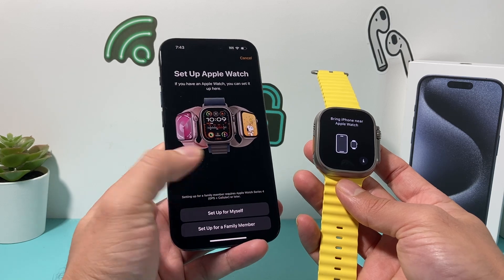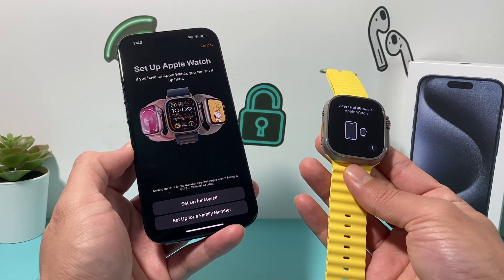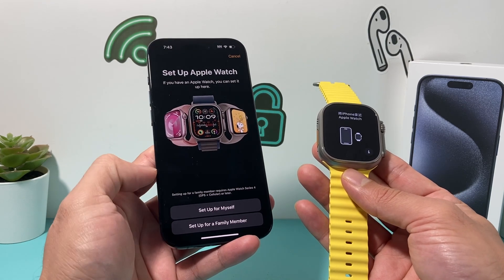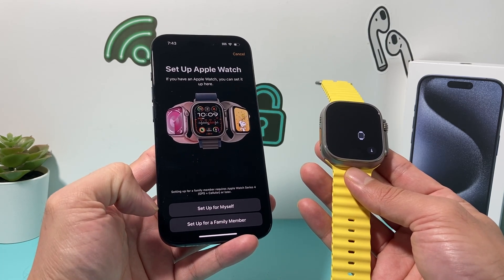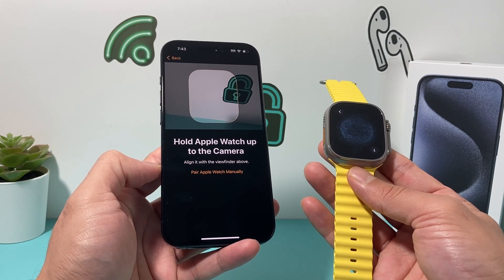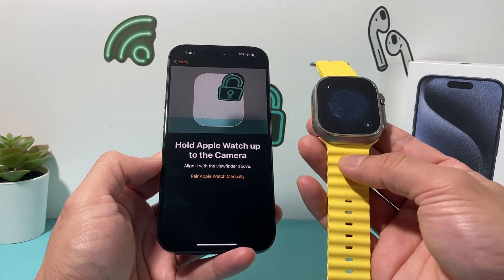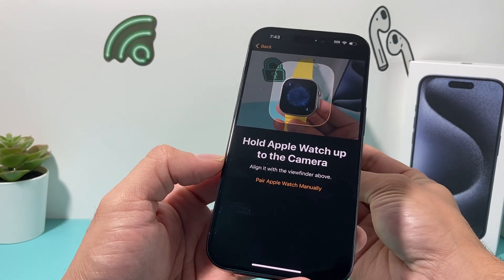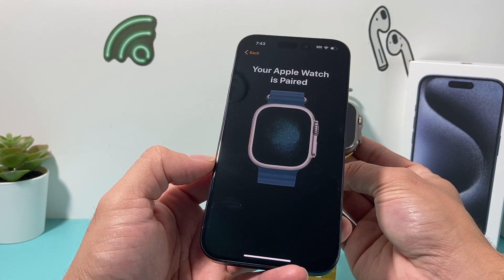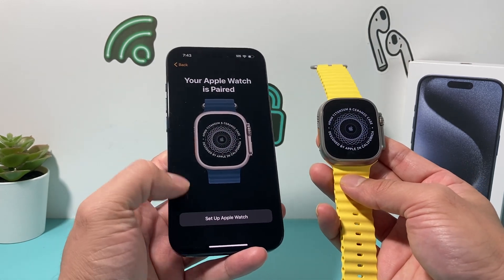After that, you'll select the option on your iPhone to set up the Apple Watch. It asks you if you're going to set it up for yourself or a family member — I'll do it for myself here. Then the iPhone will have this screen which allows it to pair, showing this cosmo kind of thing, which you point your camera towards. Once you do point your camera, it's going to take about a few seconds and it will scan and verify that's the Apple Watch it needs to connect to.